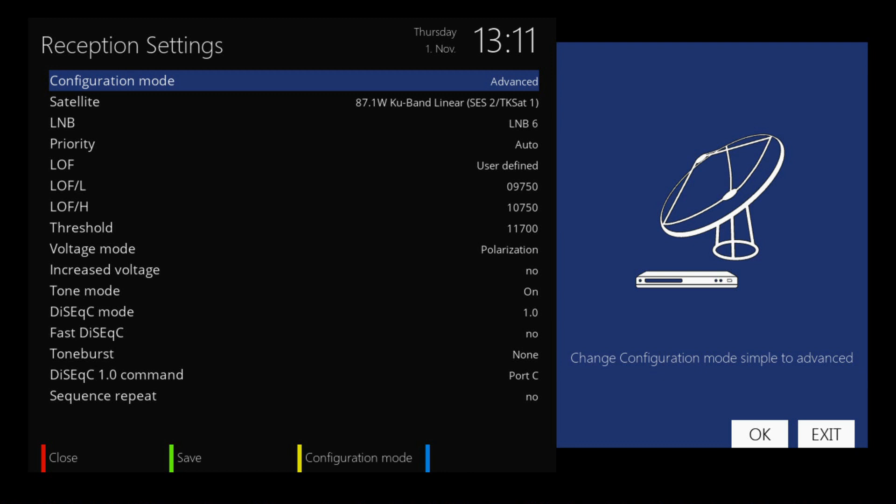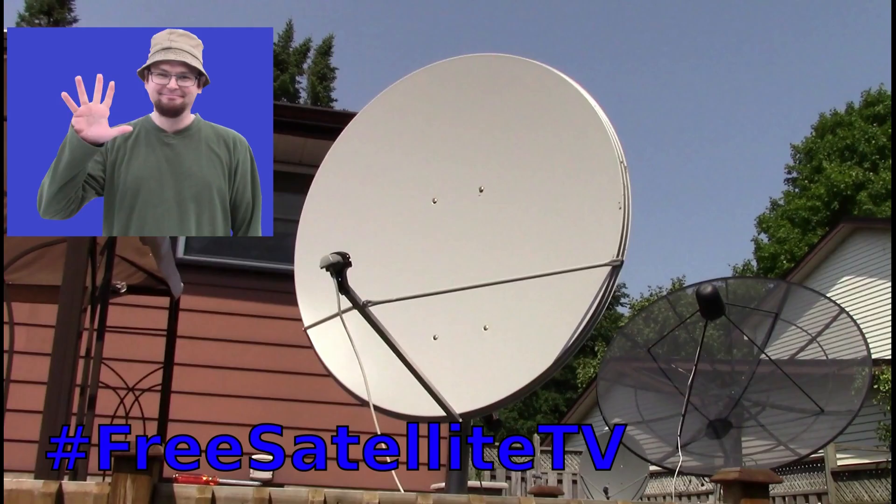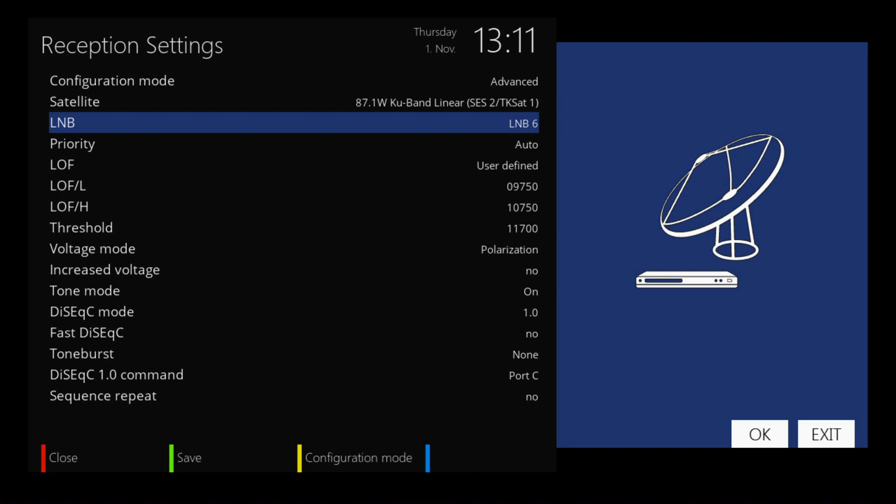Here's where we get into some interesting things on the settings. My configuration is advanced — I want to have a good setup. Right now I have my 4-foot dish running to 87 West. I've programmed that to be LMB-6. This is where I got confused the first few times: you just set your LMBs to what you want them, and then you set your port with your DiSEqC command. It's not the DiSEqC command itself — it's the LMB. I believe my LMB-1 would be my main C-band connection.